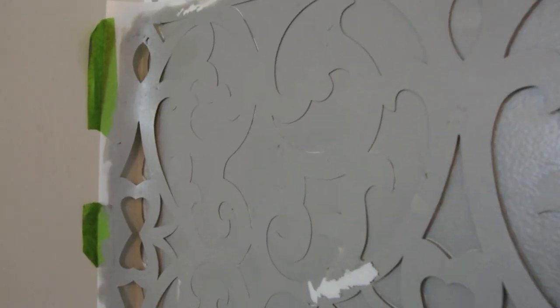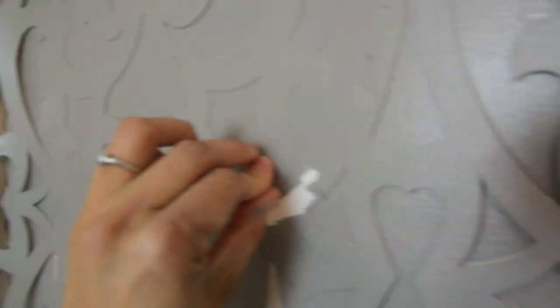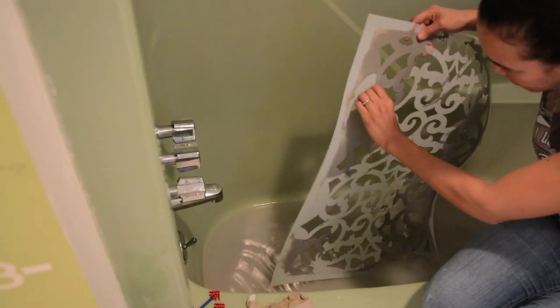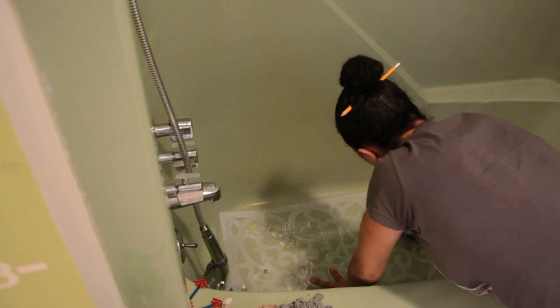I just want to point out that you're going to have to take your stencil and wash it several times while you're working. Because after the paint starts to dry on it, it's going to start to peel off and get really gunky. So take your stencil, wash it out in a bathtub, take a fine scrub brush, and gently remove the paint so you can keep going.